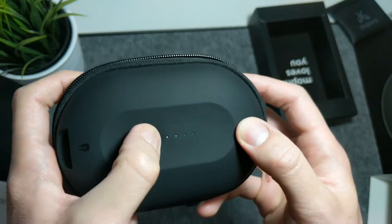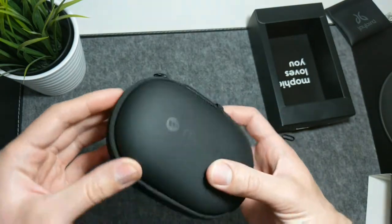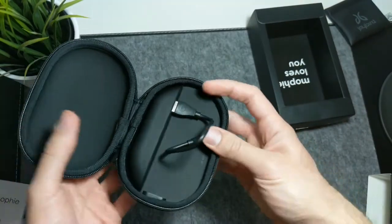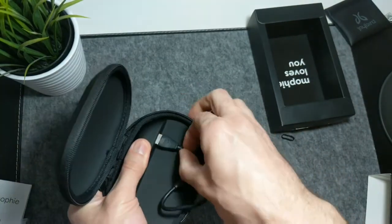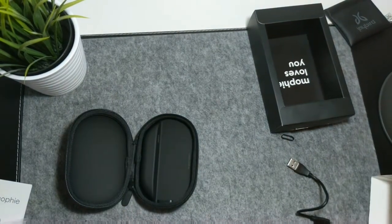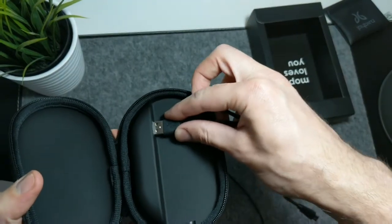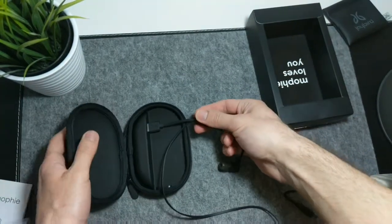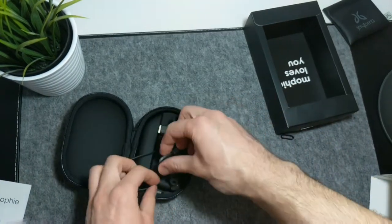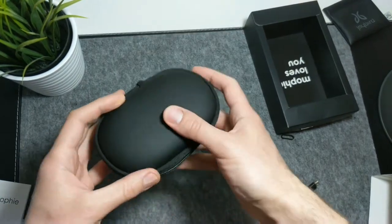The Mophie Power Capsule is basically an ideal case for any Bluetooth gadget that can fit inside it, and not only — it has a 1400mAh battery and a universal USB-A port, which means you can virtually charge most USB rechargeable devices, including your smartphone. Of course, it's going to be able to top up only about half of most phones' batteries nowadays, as the approximate average battery capacity is around 3000mAh on phones these days.